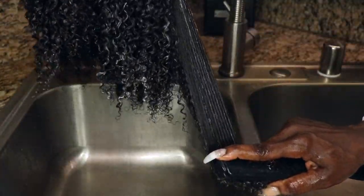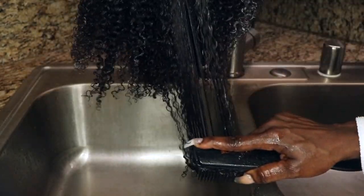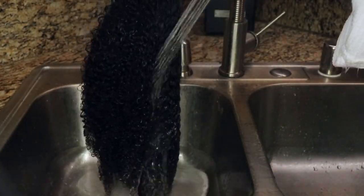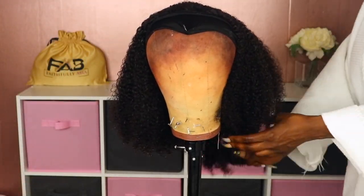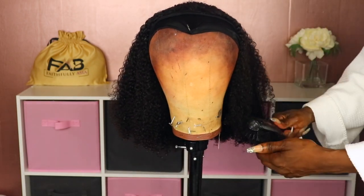Next I went in with my Denman brush and used it to detangle the unit. I let the conditioner sit in the hair for about two to three minutes and then rinsed it with cold water. This is what it looked like once I was finished, and then I just continued to comb the hair out and let it get dry.